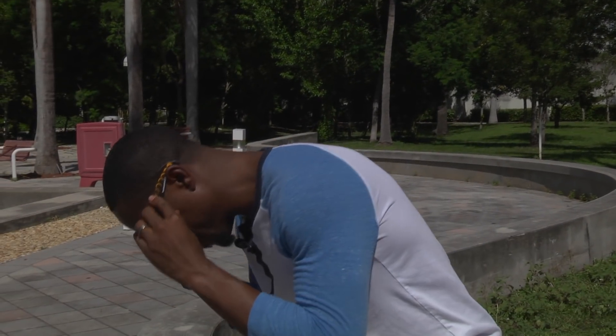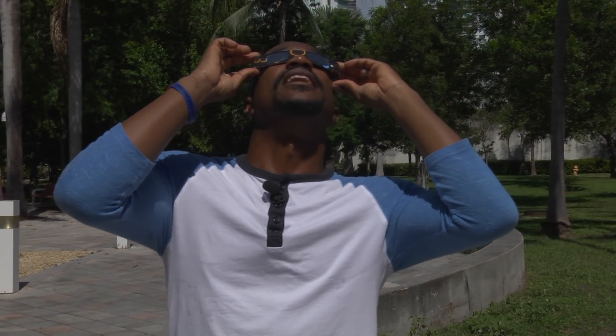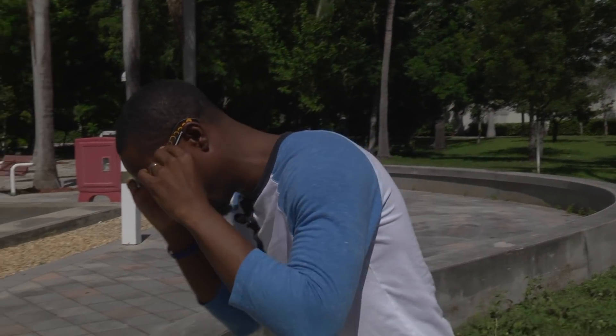The safe way to put these solar glasses on is by looking down at the ground, putting them on your face, then look up at the sun. When you're done, look back down away from the sun, take them off your face, and that's it.